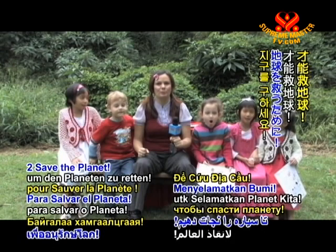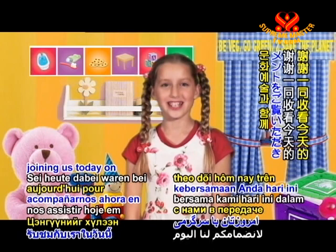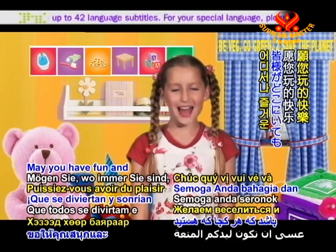Bye-bye! See you! Thanks for joining us today on Enlightening Entertainment. Coming up next is Words of Wisdom, after Noteworthy News, here on Supreme Master Television. May you have fun and smile wherever you are. Bye for now!